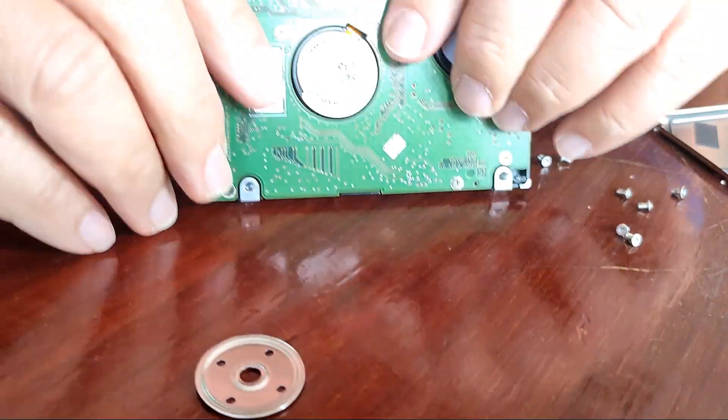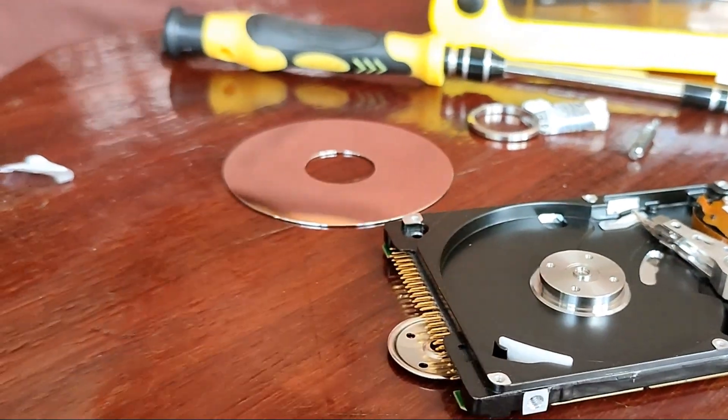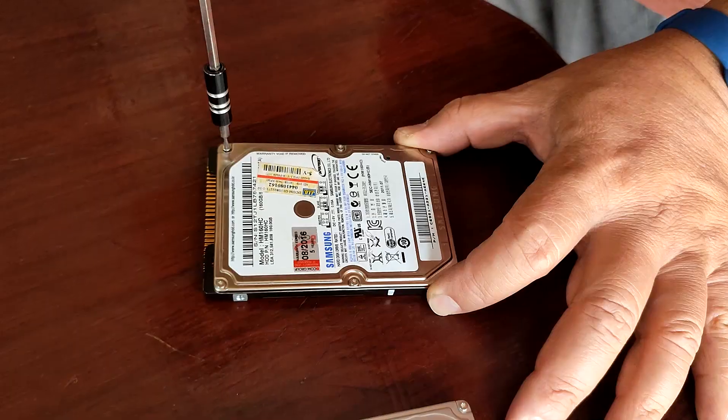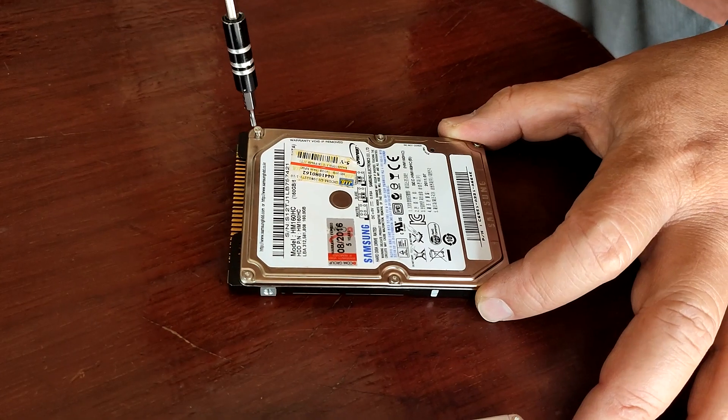At this point, you should finally be able to physically remove the small 2.5-inch hard drives. You can now destroy these small disks using any blunt instrument to totally shatter them. Let's take a look at that in slow motion. That's it. Your data will never, ever be recovered or brought back to life.